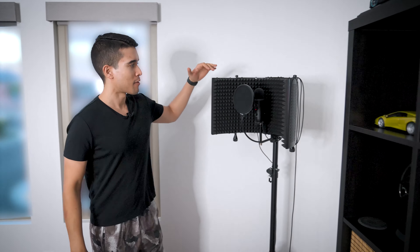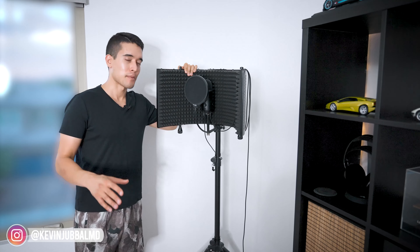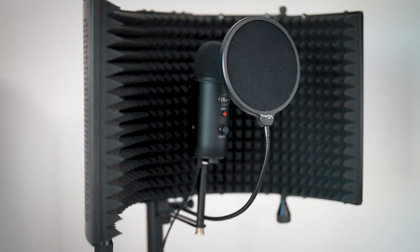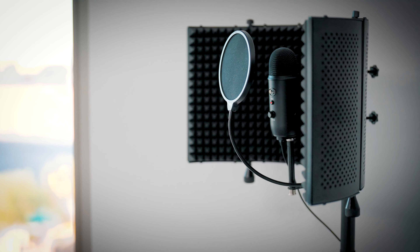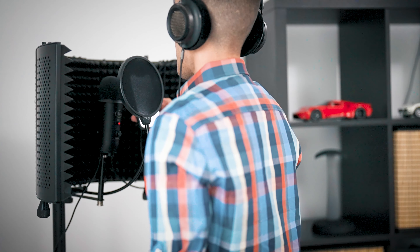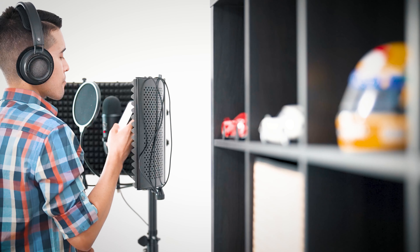The setup isn't just about productivity — it's about creativity too. That brings us to the back of the room. First, the same voiceover setup for the Mexico Insiders channel that I've been using for about four years: a Blue Yeti mic, pop filter, reflection shield, and headphones. It's all about reducing friction so it's very easy to just put it on and be ready to go — no setup required.